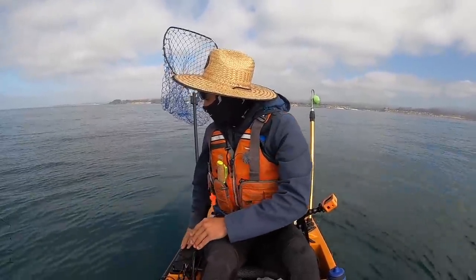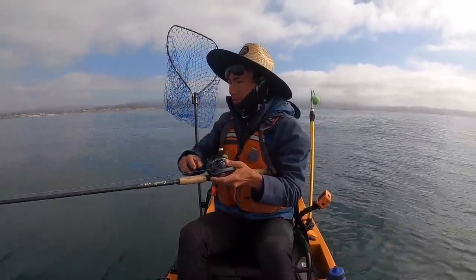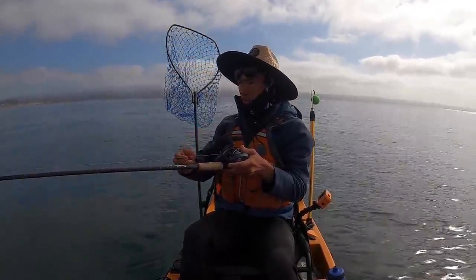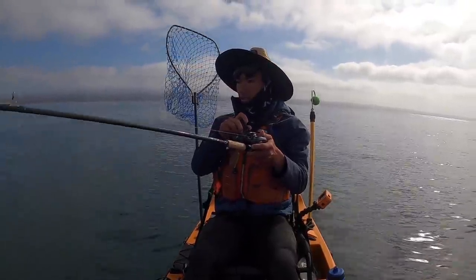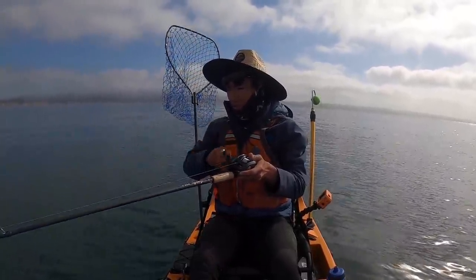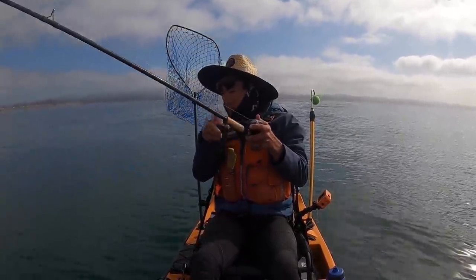Oh! That's a fish! That's a good one. What is this? I don't know what this is, but it's a big one. Whatever it is, it took the squid and went running. If this is a halibut, man, this is a good one. He's still pretty close to the bottom because he took a good amount of line on the initial hit. Oh — this other rod is getting bit now too!